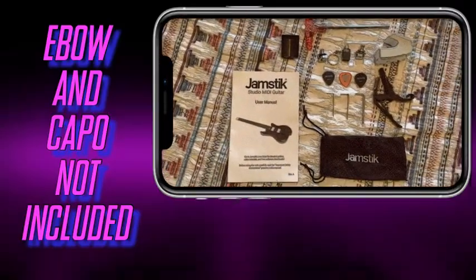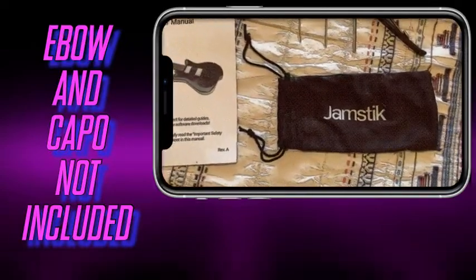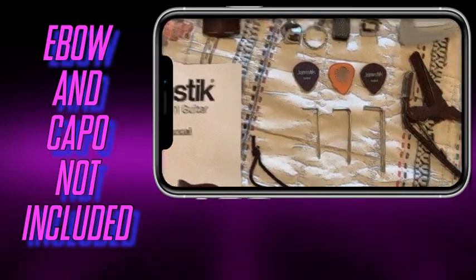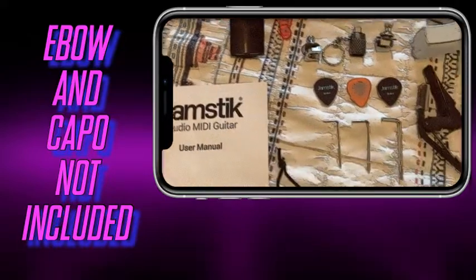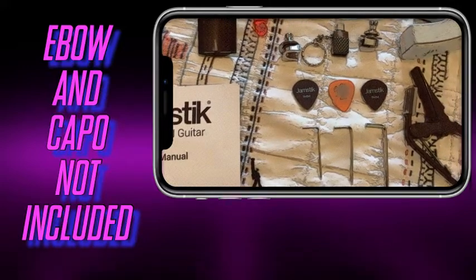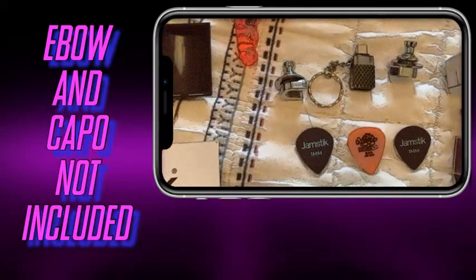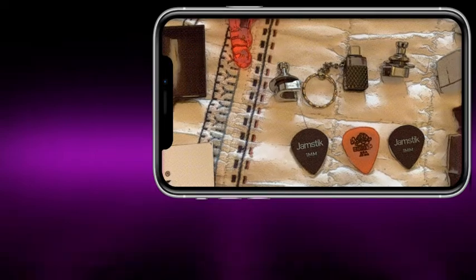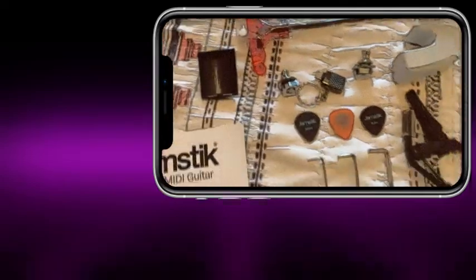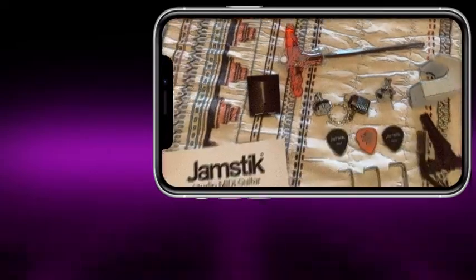Here's what I like to keep in the Jamstick bag: I keep the manual, the little stack that came with it, and the allen wrenches. The three picks I usually keep in the pick tray inside the guitar. I keep the one-millimeter ones inside the neck at all times, just in case I need to adjust the MIDI pickup, since it sits one millimeter from the string. And then I have the locking strap pegs, the USB-C to A converter adapter, capo, e-bow, and truss rod tool.